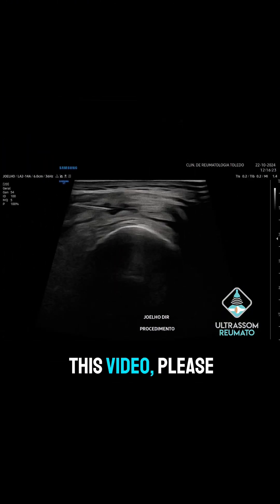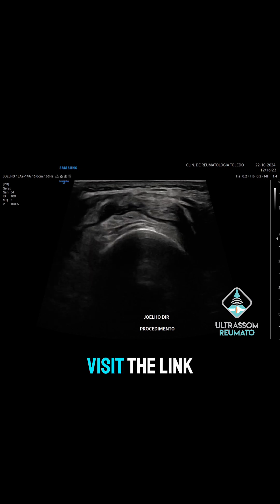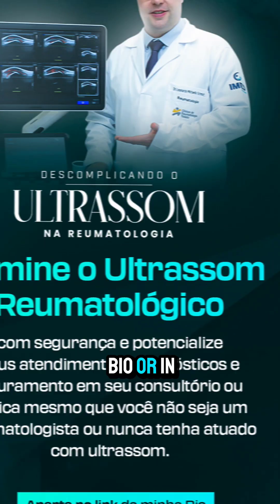If you enjoyed this video, please like and share it. If you want to learn more about rheumatologic ultrasound, visit the link in my Instagram bio or in the video description.